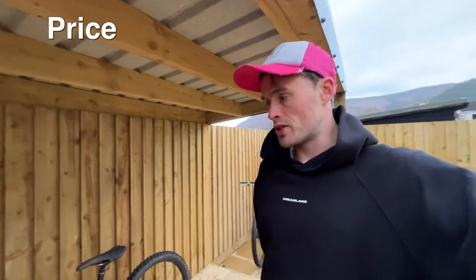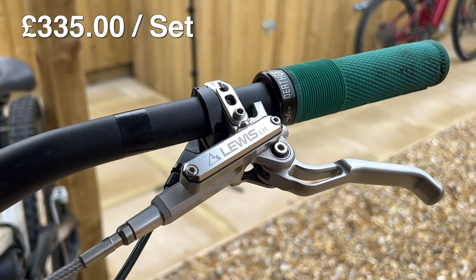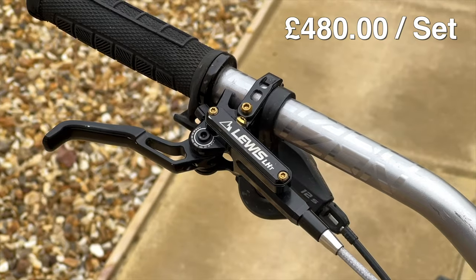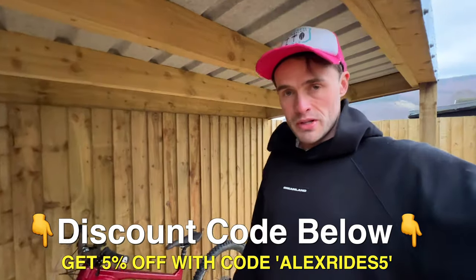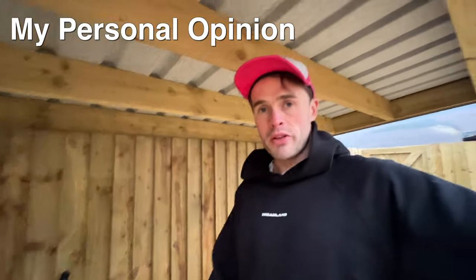Let's quickly talk about the price. The LH4s are £335 per set, front and rear. The LH4 Titaniums are looking at around £480 a set. I'll put all the links in the description below if you want to check them out on Submission Cycles, which is the UK distributor for these brakes.